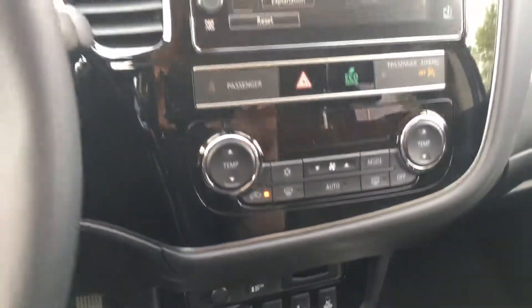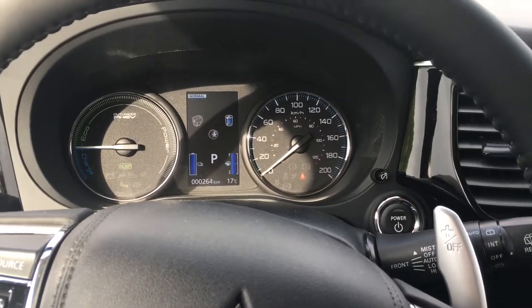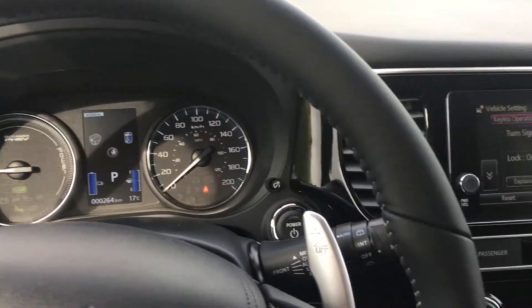Overall this vehicle is really good and I would recommend it to anybody who does a lot of commuting back and forth.